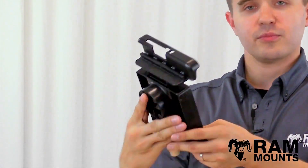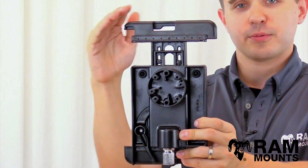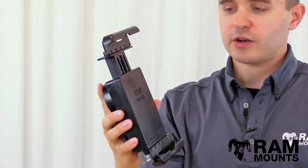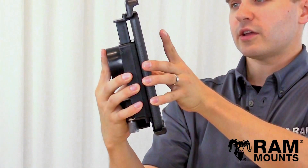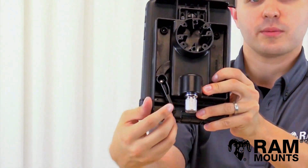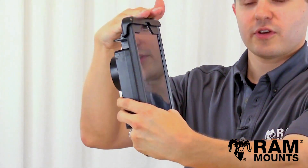The way this holder works is you have two different functions on the back. You can twist on the bottom knob here and that will expand the top slide upward. When expanded, you simply insert the tablet down onto the bottom cup, lay it against the back of the holder, and then squeeze on the bottom lever attached here, which secures the top downward.